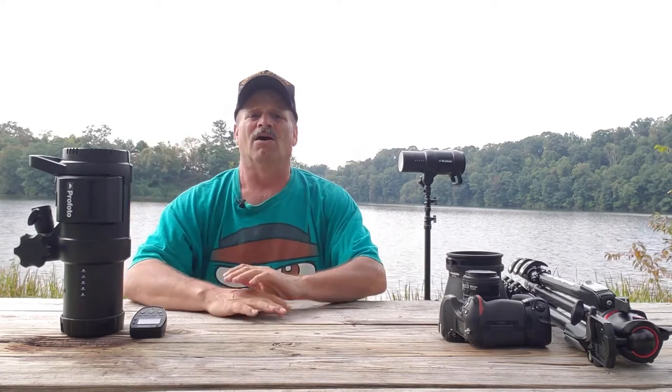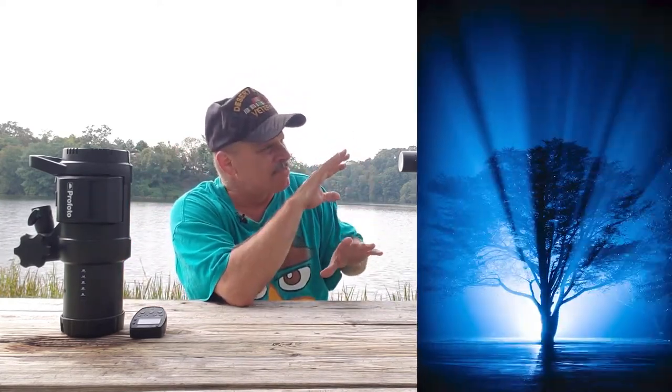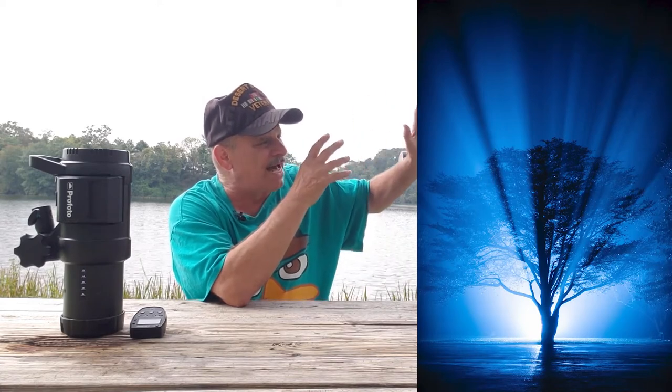Hello, my name is Perry Kidd, and today Perry the Platypus and I are going to talk about how I got this shot of the tree in the fog at night with the light rays coming out of it using off-camera flash.